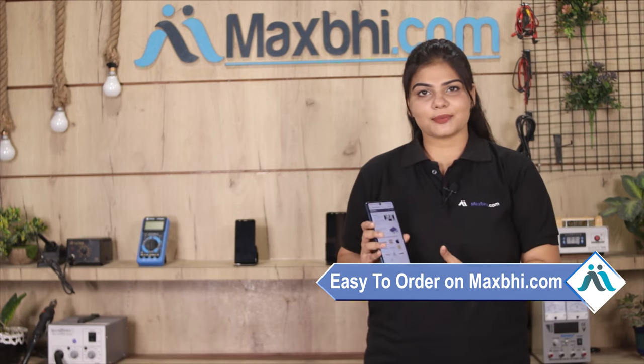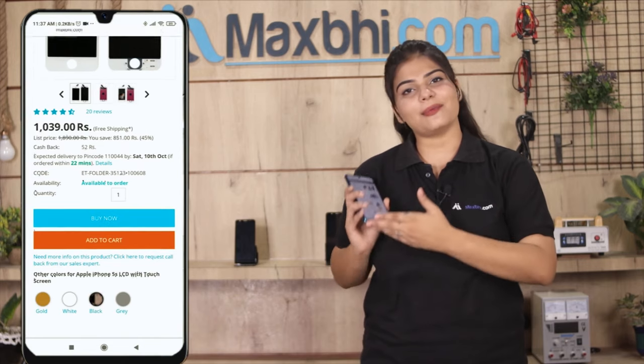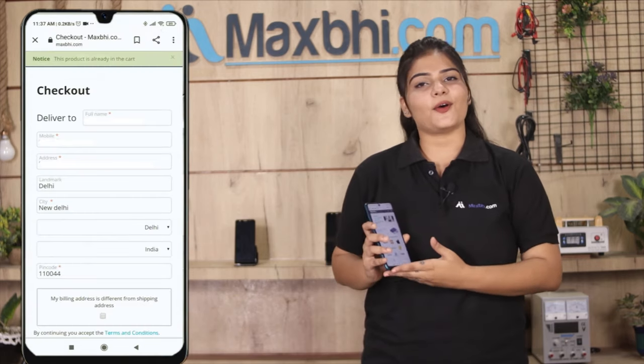You can check our website MaxBee.com or click the product page link. If you buy it, you can request the product from the product page.